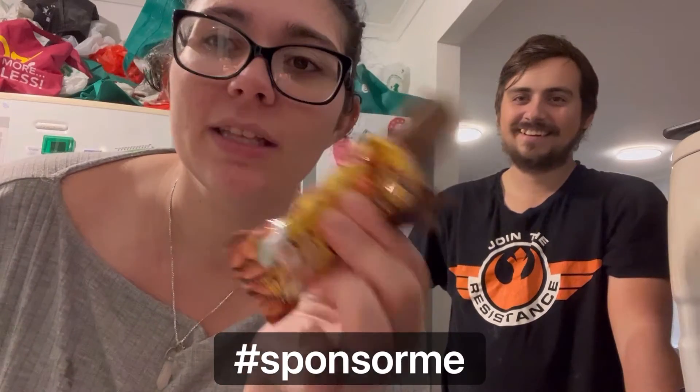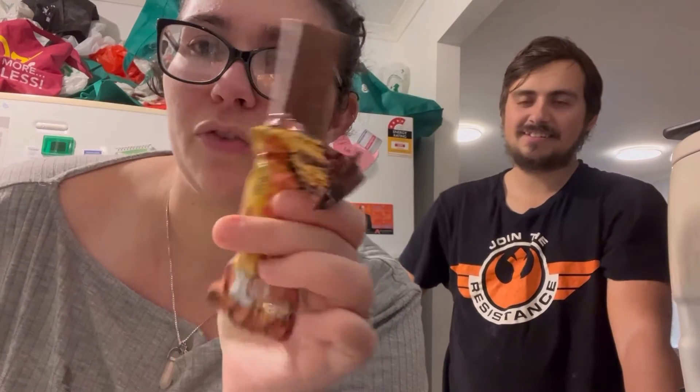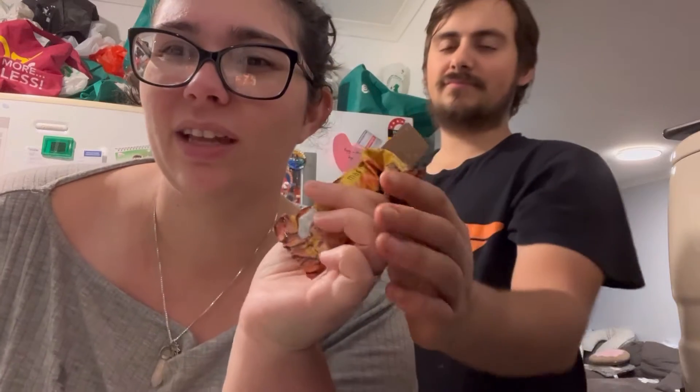Ready for this? Let's give it a go. I'm not gonna lie, there's only a couple of protein bars I've ever liked, and this does not look tasty. Not sponsored. It smells okay — it smells like a fruit bar, like those healthy fruit and nut bars.